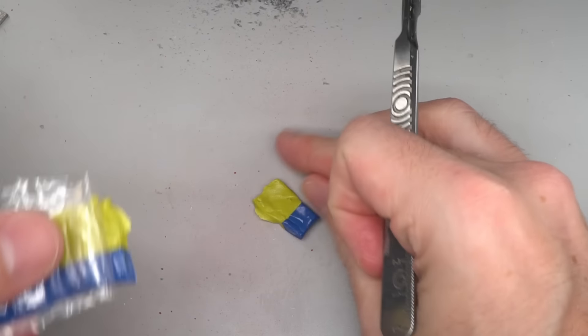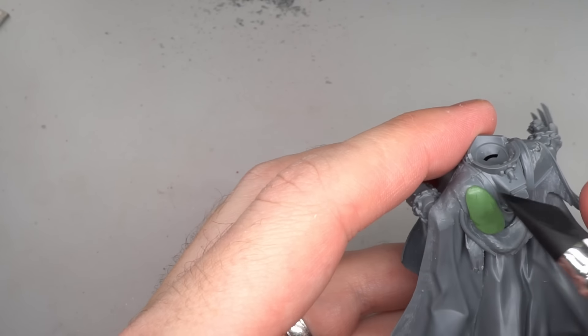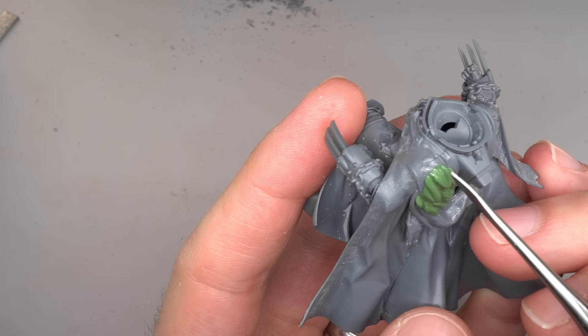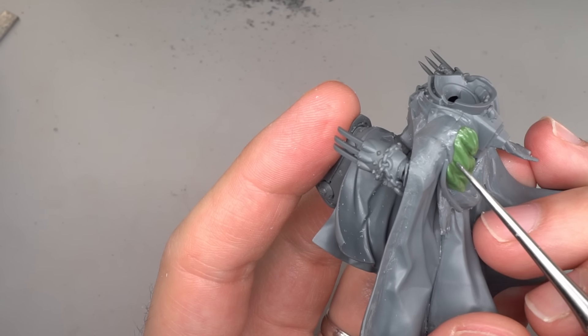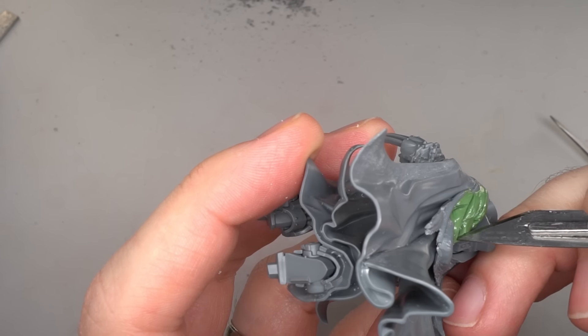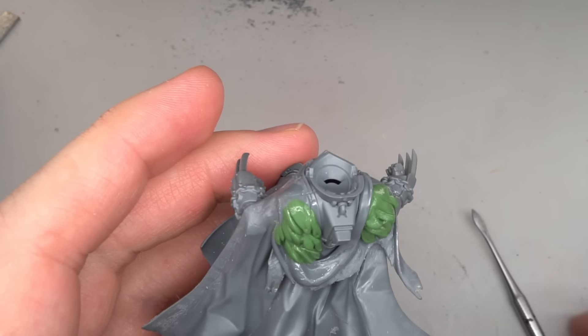But I wasn't done with the peeled skin just yet — I wanted to add more, so I cut up and mixed some green stuff. This was placed between the pelt and the shoulder pad before being flattened out and cut into ragged strips. I made sure to use Vaseline across my fingers and tools here to help prevent the putty from sticking. Once the basic shapes were established, I added small holes and cuts to the edges. Once the left shoulder had been tackled, the same details were added to the right.